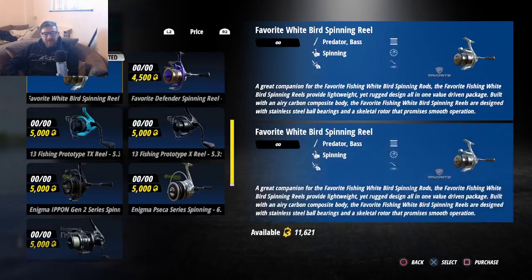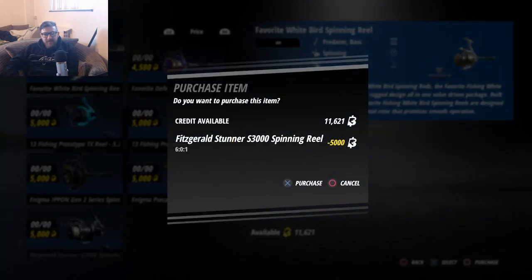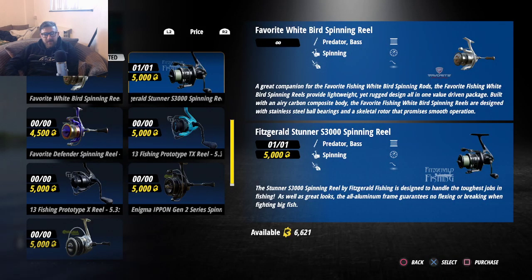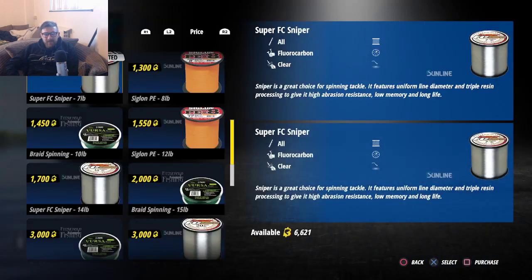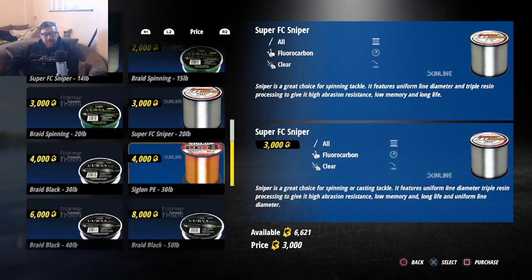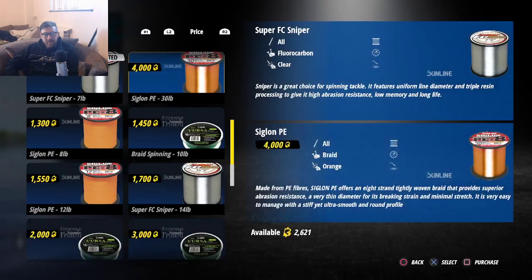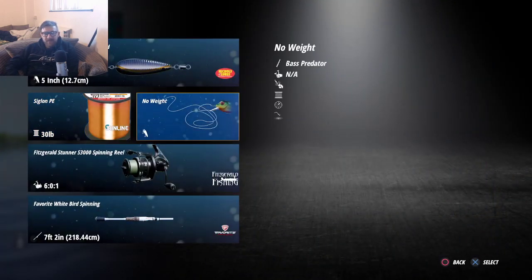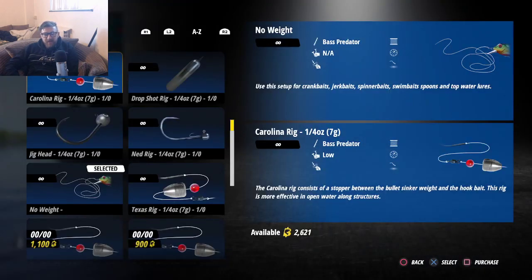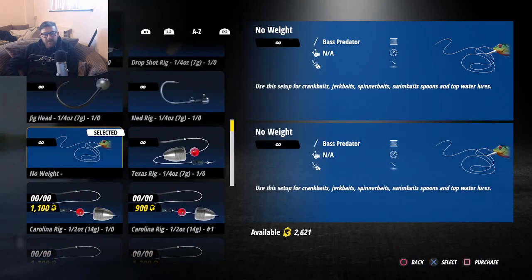Alright, let's buy a new reel — that's five thousand. There you go, press X to select it. Then I wanted to buy some better line. I can either go for 20 pounds or 30 — let's go for the 20. That's a big upgrade compared to what I had — I did have seven pound on there.